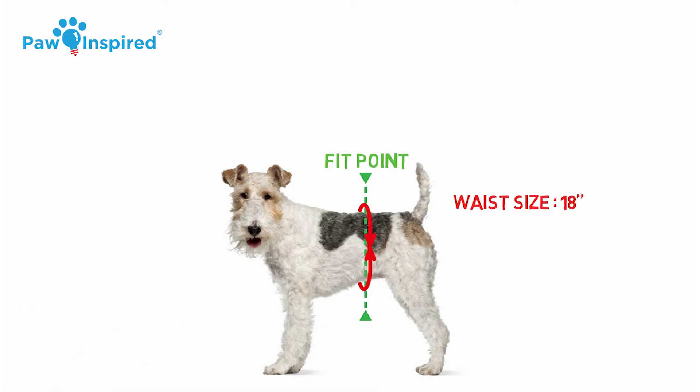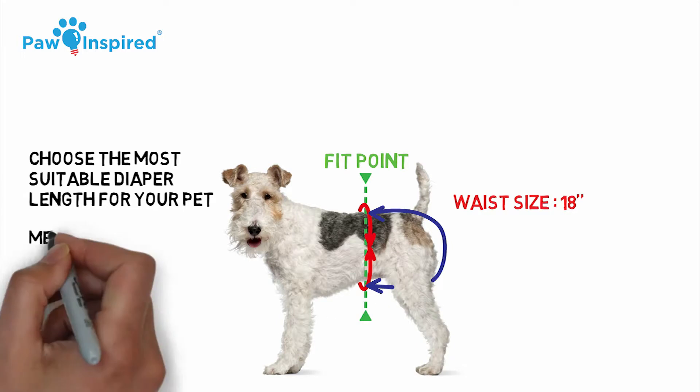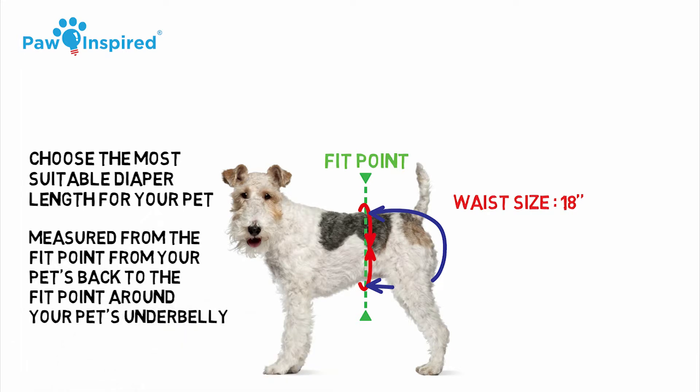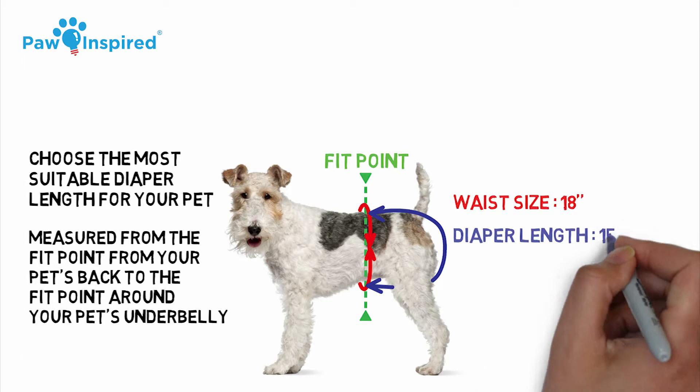Now, you want to choose the most suitable diaper length for your pet. A suitable diaper length should be measured from the fit point on your pet's back to the fit point around your pet's underbelly. Our dog's suitable diaper length is around 15 inches.